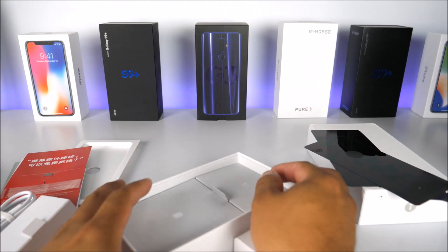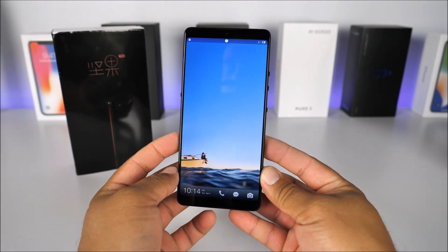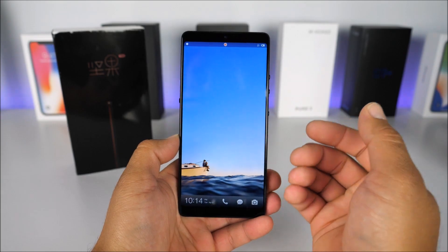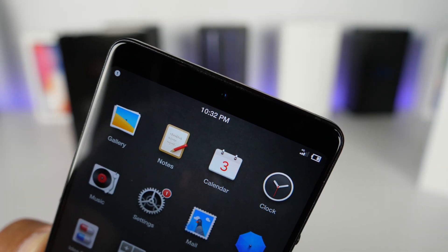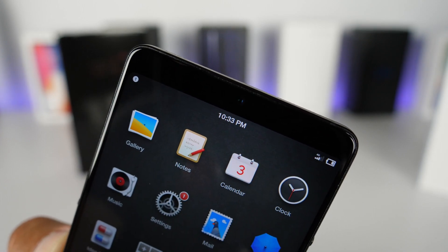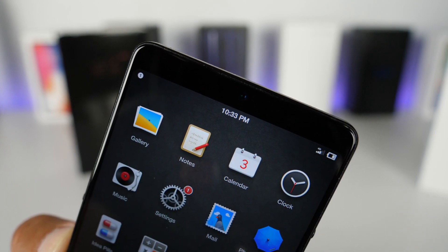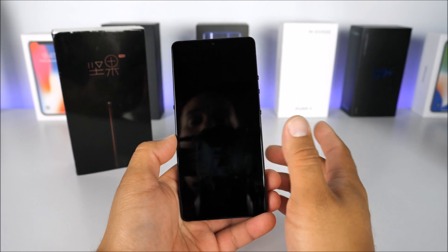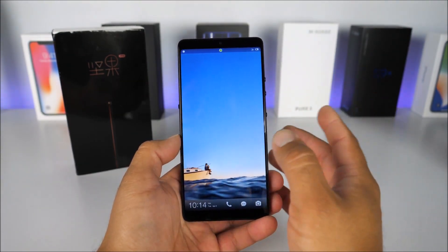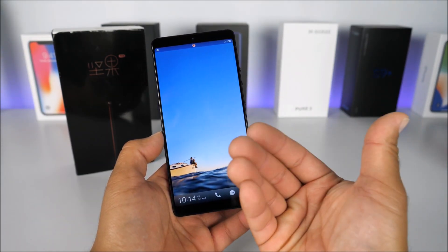Coming back to the Smartisan Nut Pro 2 after three and a half weeks of testing: after installing my SIM card, the first surprise was that this phone comes with 4G LTE bands for the USA. It works with AT&T and T-Mobile, as well as prepaid carriers like Metro PCS, Cricket Wireless, and Red Pocket. Unfortunately, Boost Mobile, Sprint, and Verizon will not work with this device.